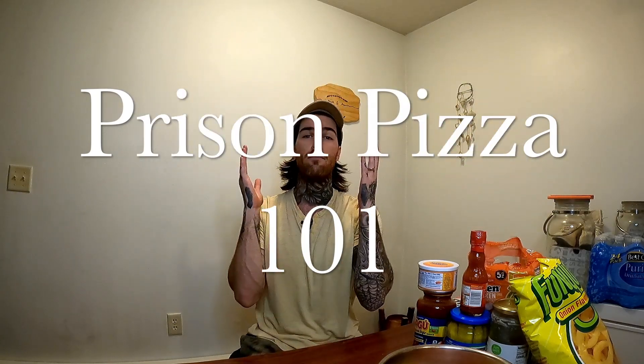Probably the most requested video I have is: 'Will you please make pizza the prison style way?' So today I'm bringing you the exclusive way an ex-con makes pizza. There are tons of different ways and ingredients you can use, but this is the way I know it. At the conclusion, my wife — who is a registered dietitian — is going to taste and discuss prison pizza.